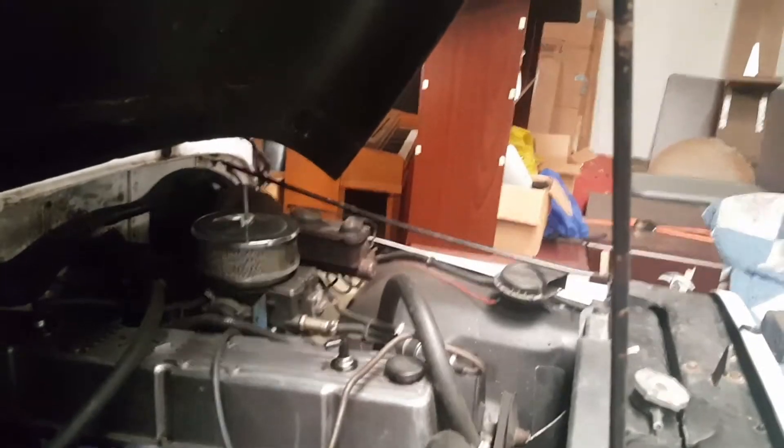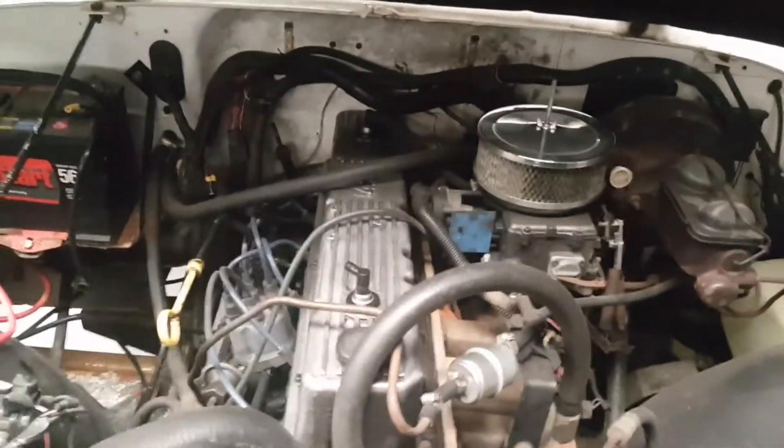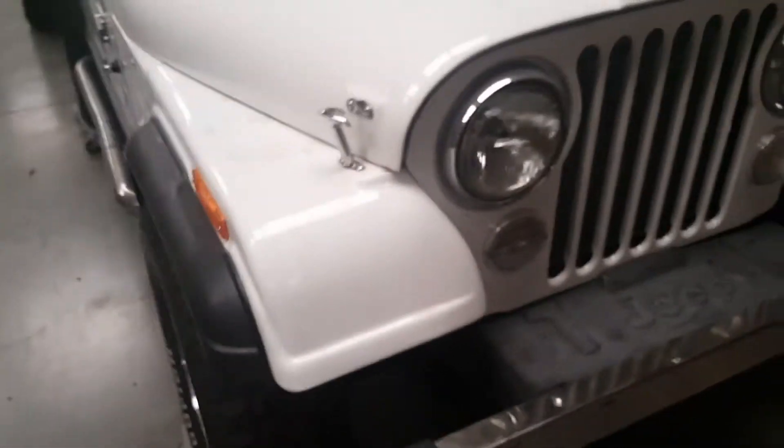Jeep number two — I've got the trickle charger on here charging the battery. This one had a leak that got started and I've just been too busy working to deal with it, but here's your motor. It's a little dirty but this is a pretty, pretty Jeep.